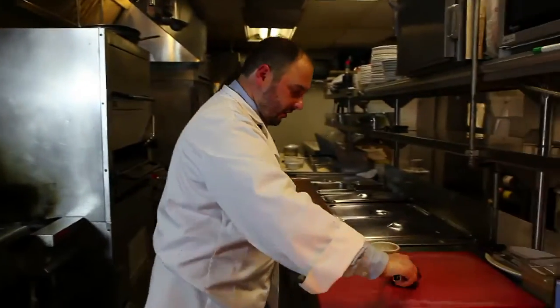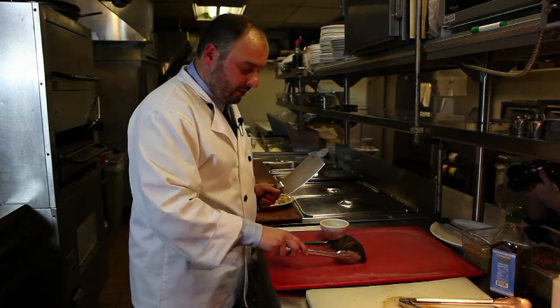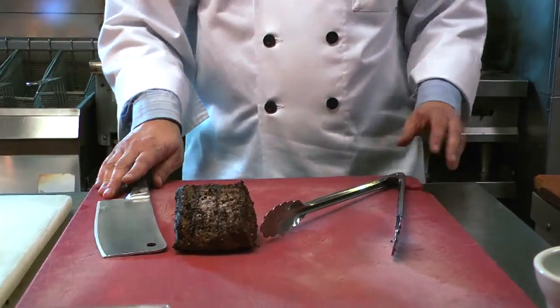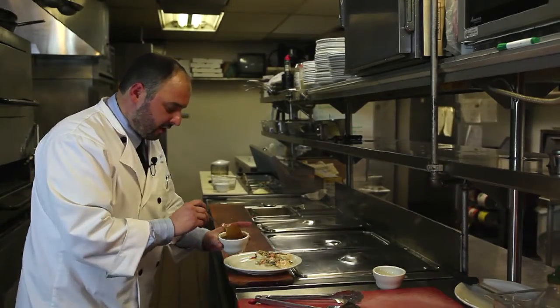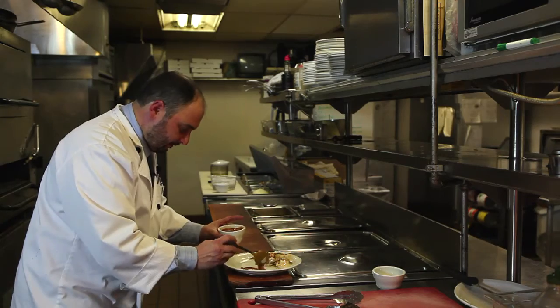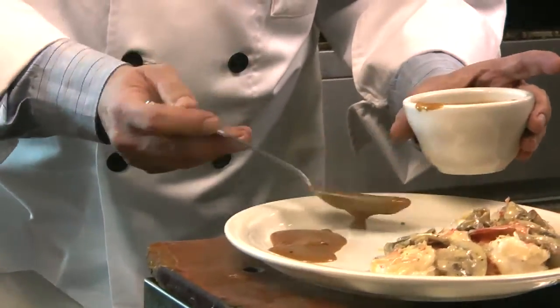Now we're going to cut the tenderloin. Let it sit for a little bit so the juices don't come running all out. Now that the meat is rested, we proceed to cutting it. But first, let's put our secret mustard cognac sauce — the pepper loin sauce — right there on the plate. Not too much. You want the meat to speak for itself.